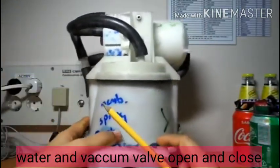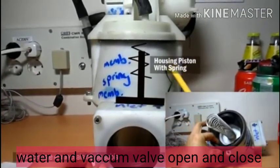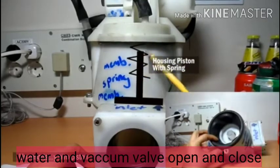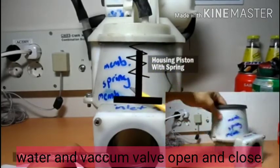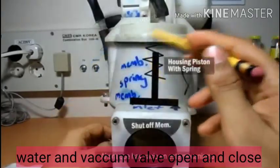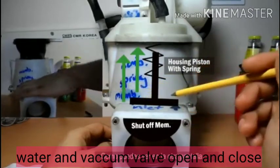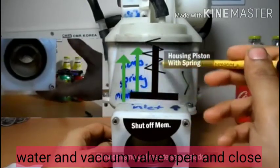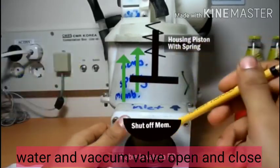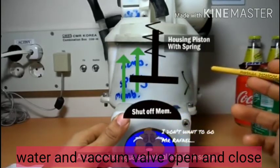Inside this housing there is one spring and diaphragm — a piston with spring. The piston's downward side has a connection with the shutoff membrane, so when the piston is on the downside, the shutoff membrane is in the closed position. But when connected with the vacuum side, the piston starts to move against the spring, causing the shutoff membrane to open. The toilet bowl then discharges to the vacuum side along with the water.